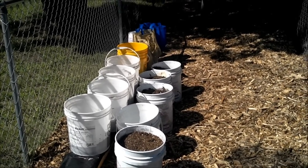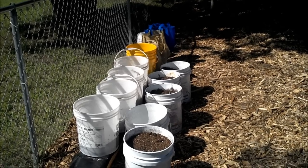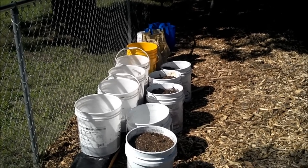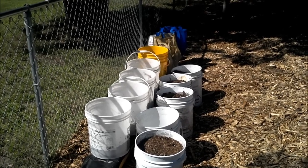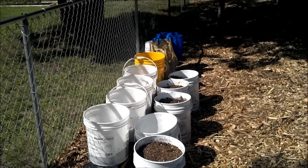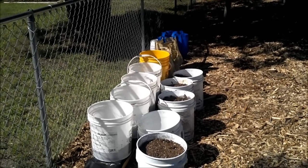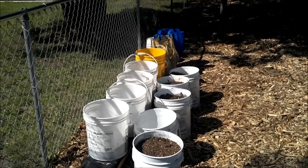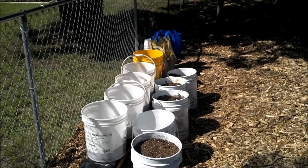Hey everyone, this is Dewey in Nashville giving you the start of the great potato experiment. I've planted 10 buckets or grow bags of potatoes on the rain gutter grow system and we're gonna see how well each of them do comparatively. I've got five five-gallon buckets and I've got five grow bags — Walmart shopping bag grow bags.